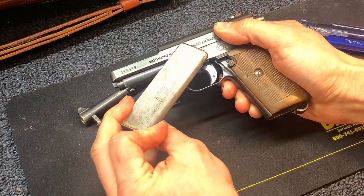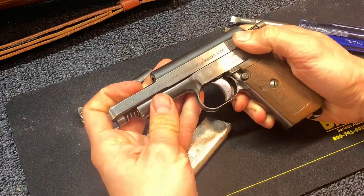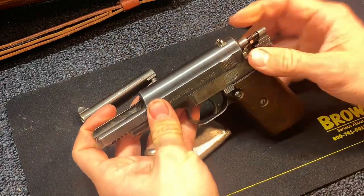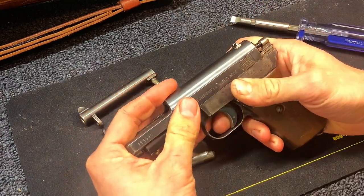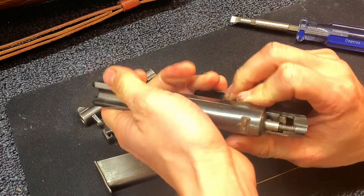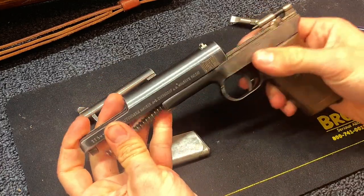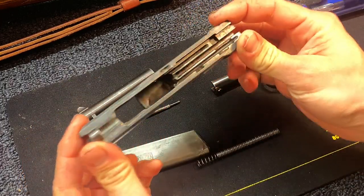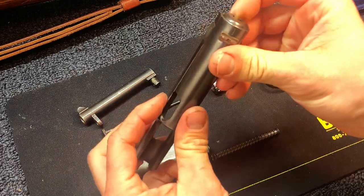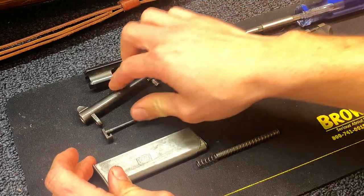Notice the cool Mauser logo there. Now I'll bring the slide all the way forward. The other thing to watch for is your firing pin. It's working forward — had a little bit of resistance there, just working its way over that. So now your slide is out. Notice that there is nothing other than the extractor left in the slide, and obviously your rear sight. Your slide is completely stripped at that point.